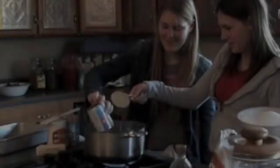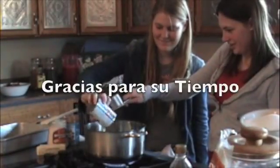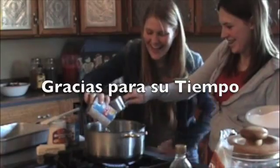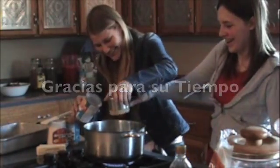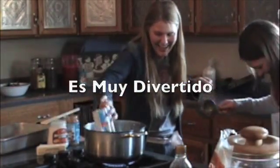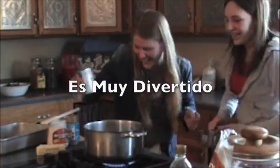Yo quiero más. Es fuerte. No. Quédate, quédate. No.